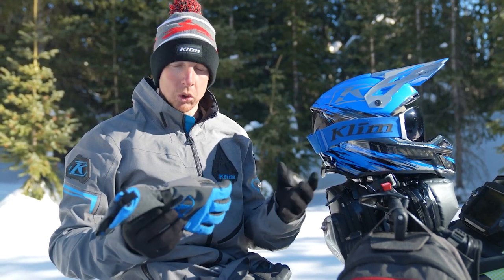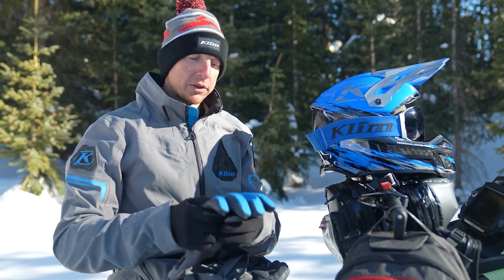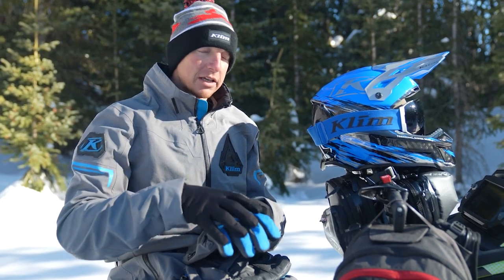Check out the redesigned Powercross Gauntlet Glove. This is a great glove for deep snow and somewhat cold temperatures, as it's lightly insulated. You've got the Gore Grip, so awesome grip with it. It's insulated a little bit more on the outside, so it was great.